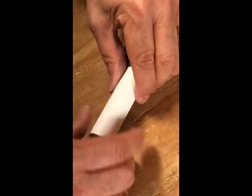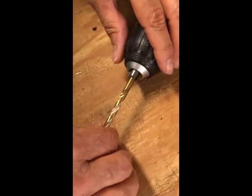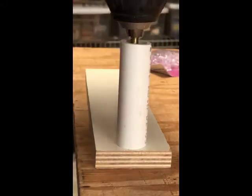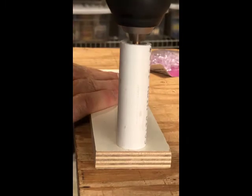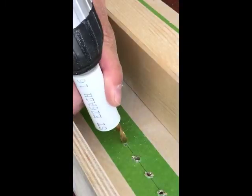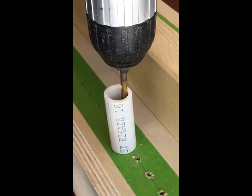If you need more adjustment than that, use a shorter or longer piece of pipe. Test your hole depth on a piece of scrap. Once it's right, go to town on your real work piece. The pipe will center itself on the chuck.